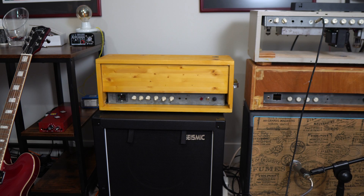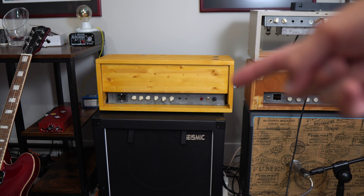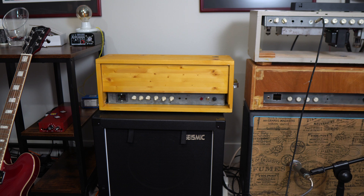All right boys, we're gonna take this amplifier right here. It is a kind of a funky combination of a Bassman and a JTM 45 and I want to modify it.